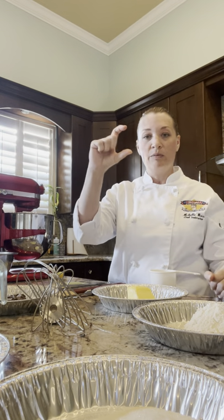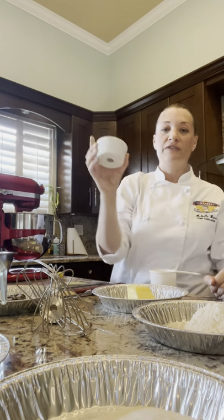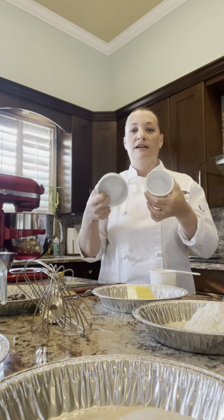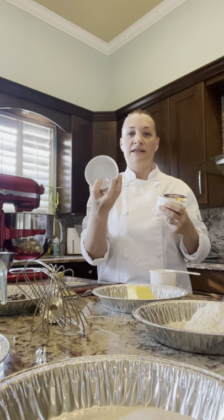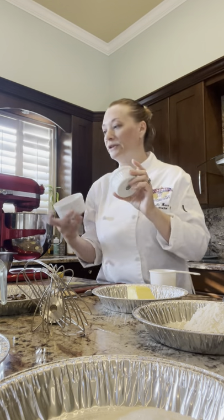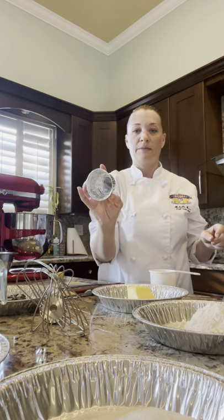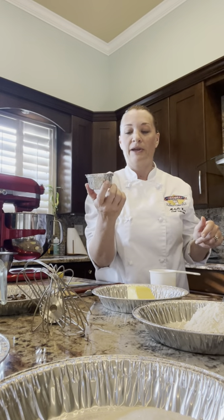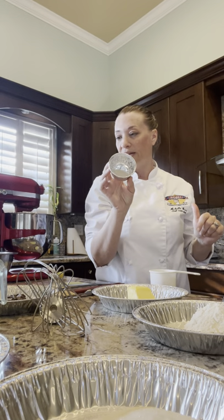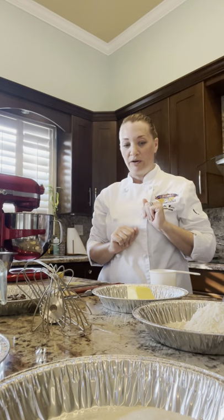Most of the time this recipe rises double the size of the ramekin — that's really the goal. I have all different sized ramekins here. This is probably a nice size for a single serving; this smaller one I might use tonight. These are at school and you'll be able to take some if you don't have a ramekin at home. Some of you on campus can pick some up when you come in.